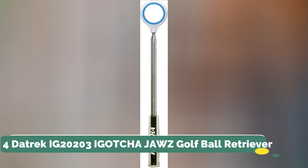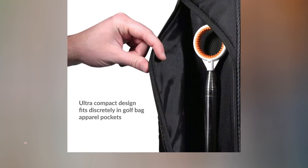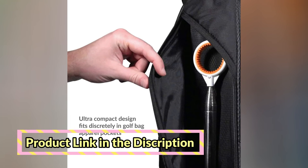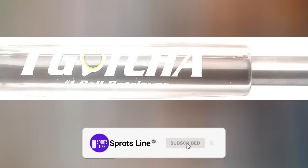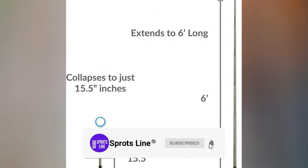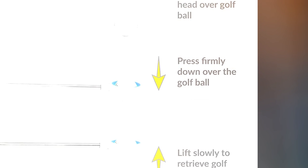Number 4. Datrek IG 20203 I Gotcha Jaws Golf Ball Retriever. Features a new co-molded rubberized surface to grip and hold the ball in place. Single-piece head design with no moving parts. Ultra-compact — collapses to 15.5 inches with a maximum reach of 6 feet 10 inches.